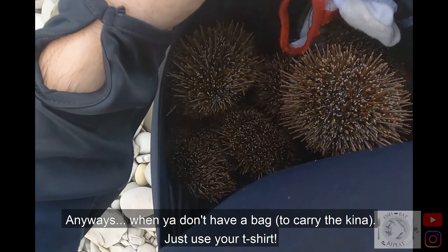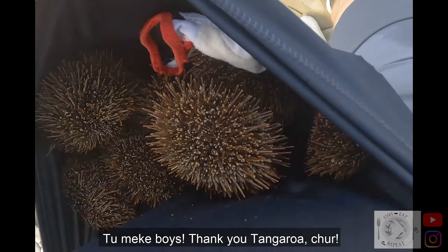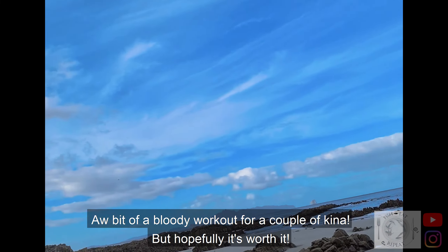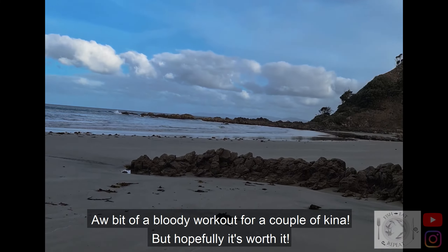If you don't have a bag, just use the old t-shirt. Two mecha boys. Thank you Tangaro. Cheers — a bit of a bloody workout for a couple of kina. Hopefully worth it.